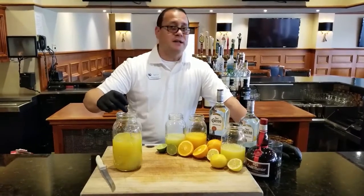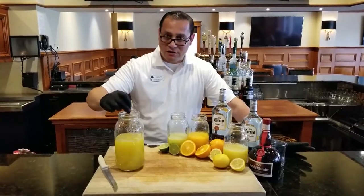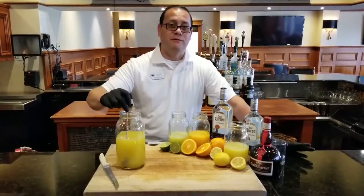Remember, this margarita is going to need to be kept in the fridge for at least one or two days — no more than two days. If you can hold it, great. If not, just let us know and we've got plenty more for you to order.